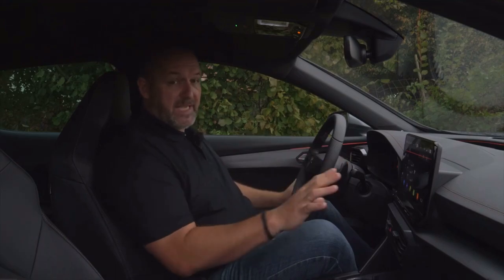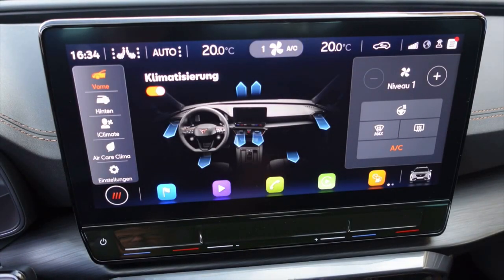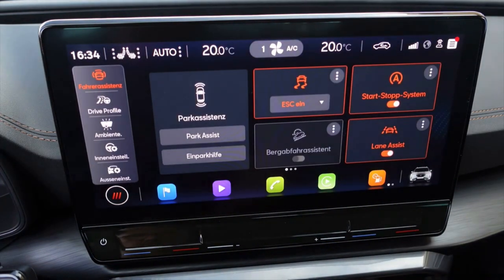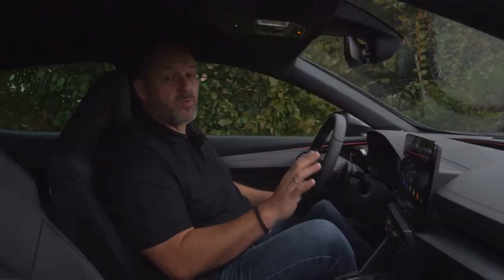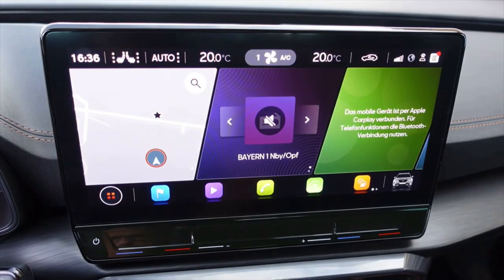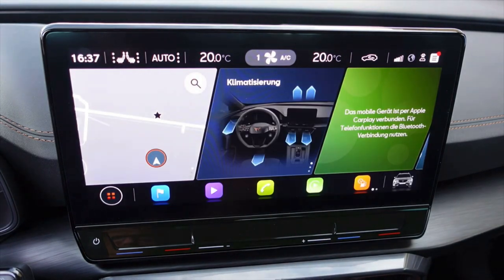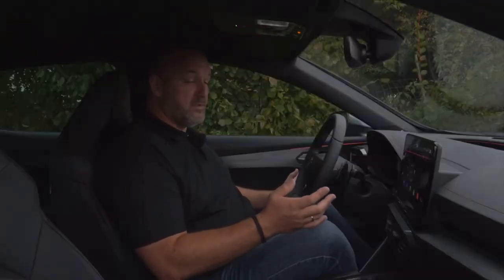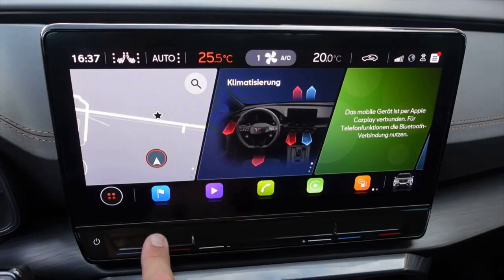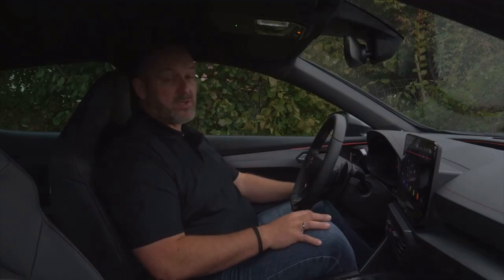The infotainment comes as standard with a 12-inch touchscreen, which is the center control of the whole Cupra. You can use it for climate control, sat-nav and all other functions, and configure the home screen layout the way you want. You'll find live data like traffic information and petrol prices. Below the infotainment you find sliders and touch sensors, and the light panel left under the steering wheel uses only sensors — similar to the Volkswagen Golf.